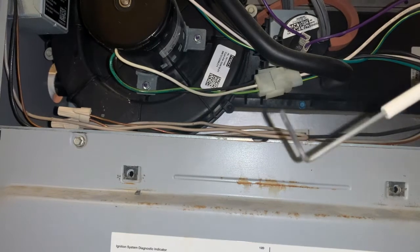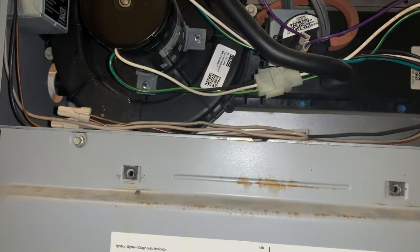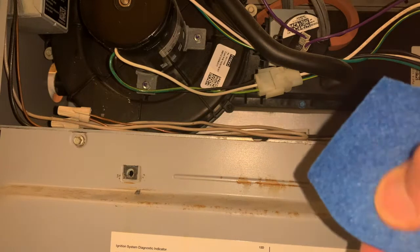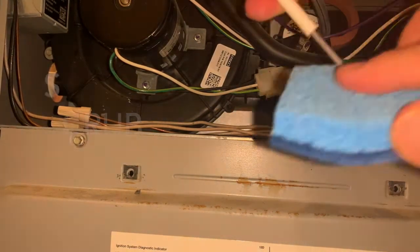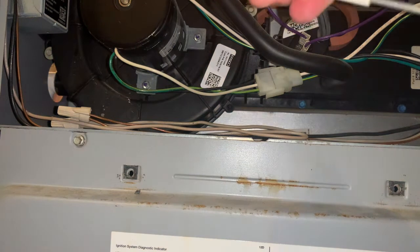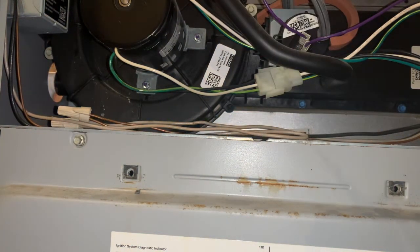Over time what happens is that this sensor gets rusty or dirty because it gets hit by the flame. So what you need to do is just clean it. I'm using this dish pad and using the abrasive side of it. Just rub it and take off all that rust or dirt. Make sure all the rust, soot, or black material is gone. Do a good scrubbing, and then insert it back.